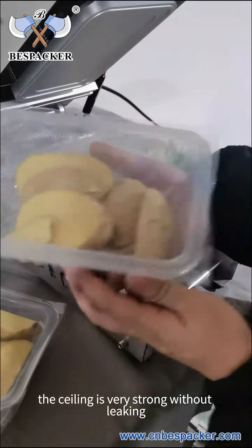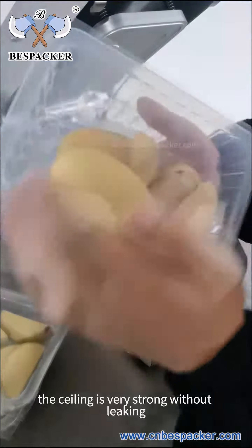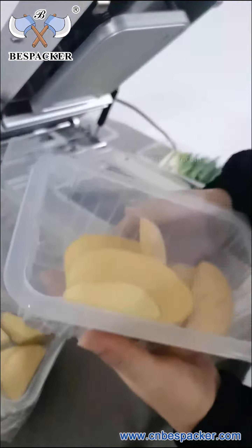The sealing is very strong, without leaking. We can see that the sealing is very strong.